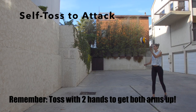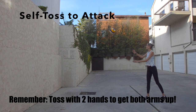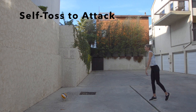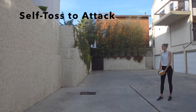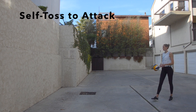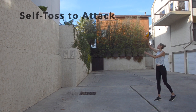Putting it all together: arms up, load, through — arms up, bow and arrow, through. You can practice your arm swing by yourself against a wall, being sure to toss the ball with two hands and hitting the ball against the wall.